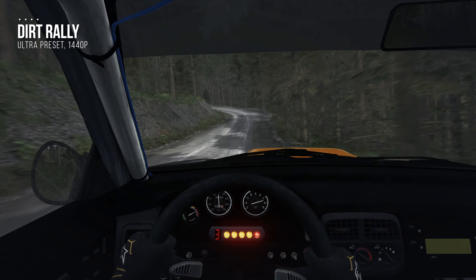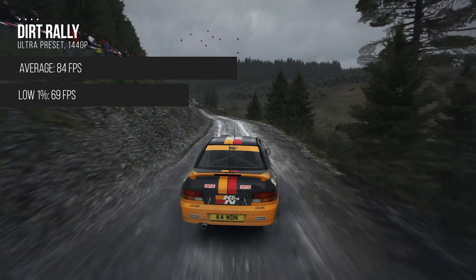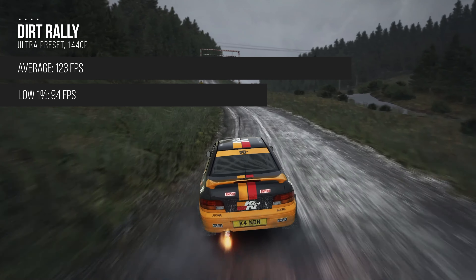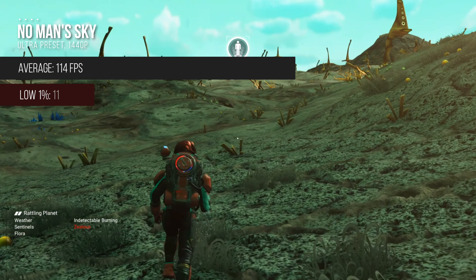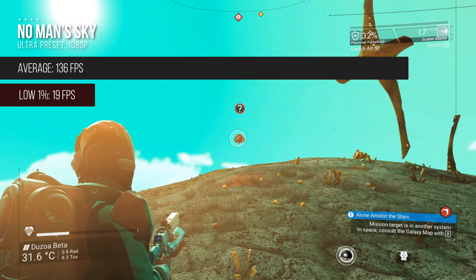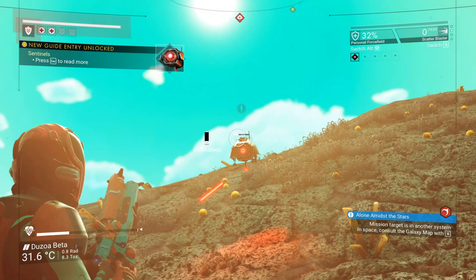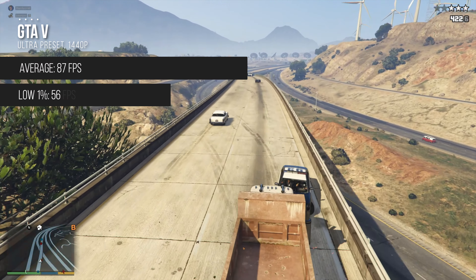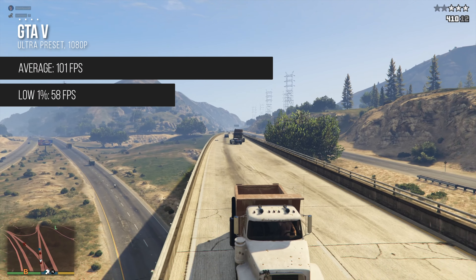Then we have Dirt Rally — it's a few years old now but it still looks great especially when maxed out. At 1440p, 84 FPS was our average frame rate and 69 FPS was our 1% low. In 1080p, we hit 123 FPS on average and 94 FPS was the 1% low. In No Man's Sky running at 1440p, we averaged 114 FPS with a 1% low of just 11 FPS, and in 1080p we had an average of 136 and a 1% low of 19 — don't worry about those low 1% numbers as No Man's Sky is still a relatively indie game and not all that well optimized yet. We'll end off the gaming benchmarks with GTA 5 running at 1440p: we averaged 87 FPS with a 1% low of 56. And in 1080p, we had an average of 101 FPS and a 1% low of 58 FPS.